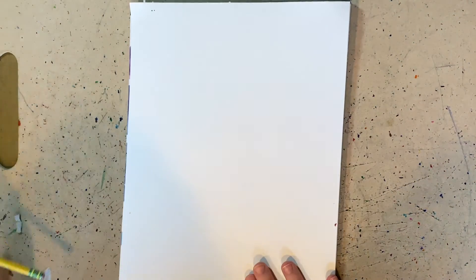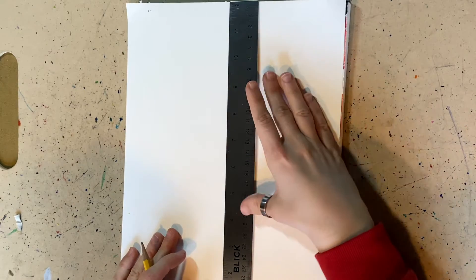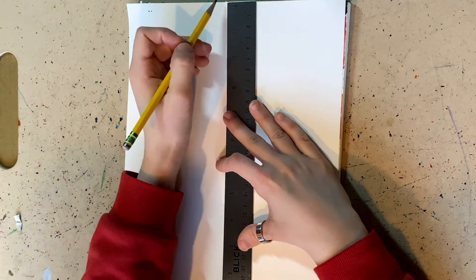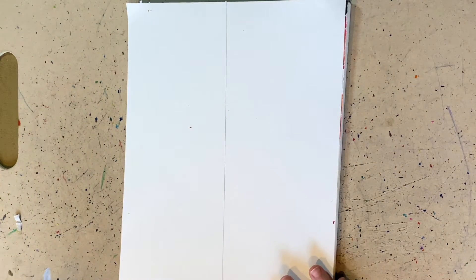Flip it over. First, if you have a ruler at home you can use a ruler. If not, you could use a piece of paper — the side of the paper — and draw a straight vertical line going down the paper. Draw light with your pencil. Do not draw dark because if you draw dark, the line will still show on the paper.